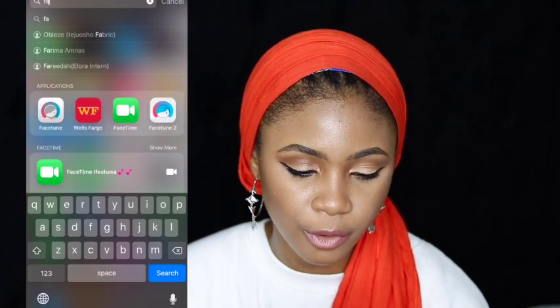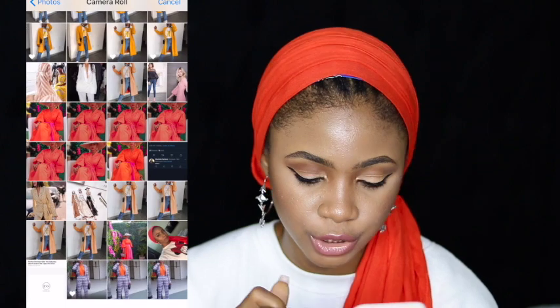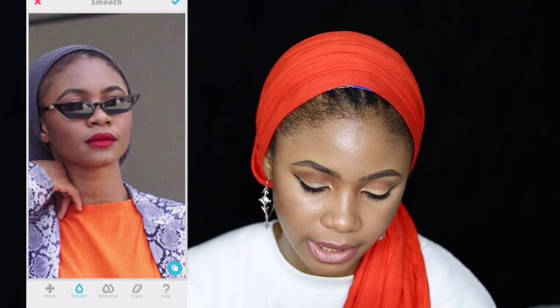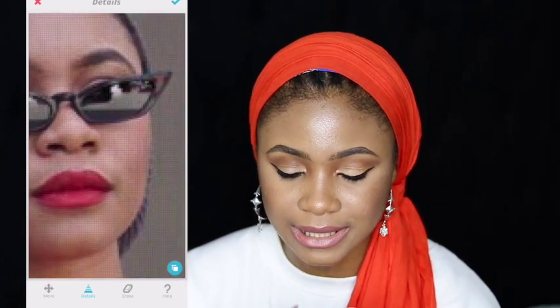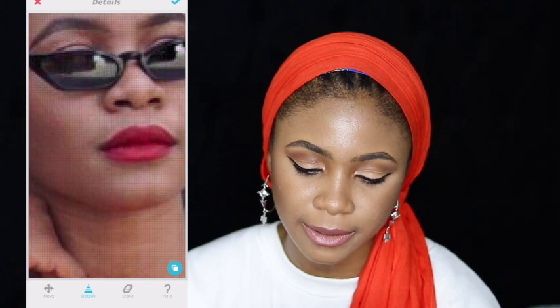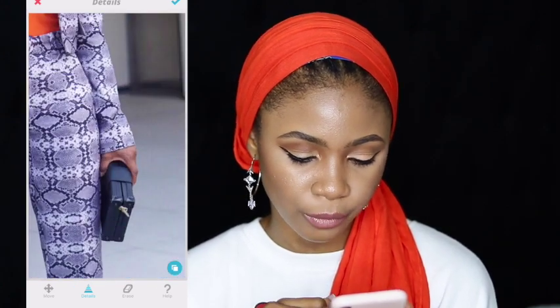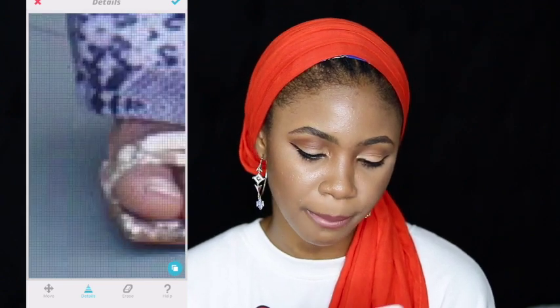Now I want to go to Facetune before I send it to VSCO to finalize the edit. In Facetune, I don't like to smoothen my face too much — I like to keep everything natural. This picture doesn't even need so much face smoothening, so I just take the smoothening function and tap all over my face for just a tiny bit of smoothening. Then I go to Detail — I like to add details to things like my sunglasses, it makes everything pop. I add a tiny detail to my lip if I'm wearing a red lip, and also to my bag, earrings, shoes — just make all the accessories pop.